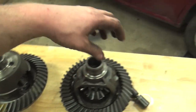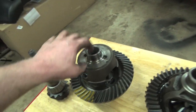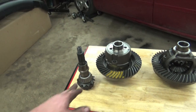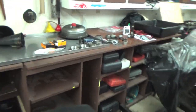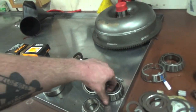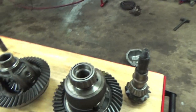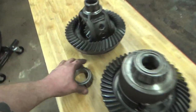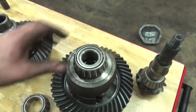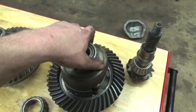We made some dummy bearings out of the old bearings — we actually pressed off the old bearings, ground out the centers of them, and are going to use them as dummy bearings before we put the pinion in so we can figure out our total shimage of the differential. These bearings are ground out in the center so they just slip on and off the differential. Usually those should be pressed on, but we ground the centers out so we can use them as dummy bearings. You can buy the special tools, but this is a cheap easy way of doing this.